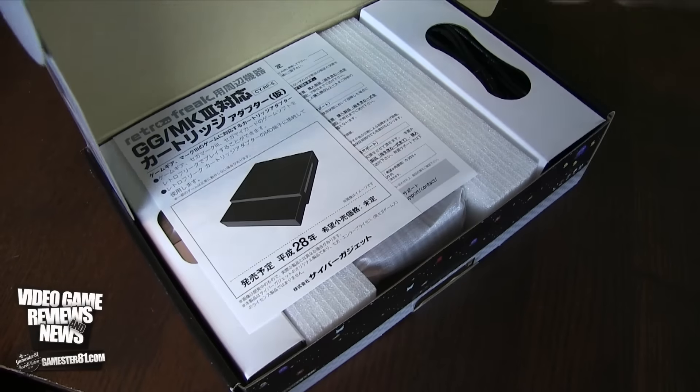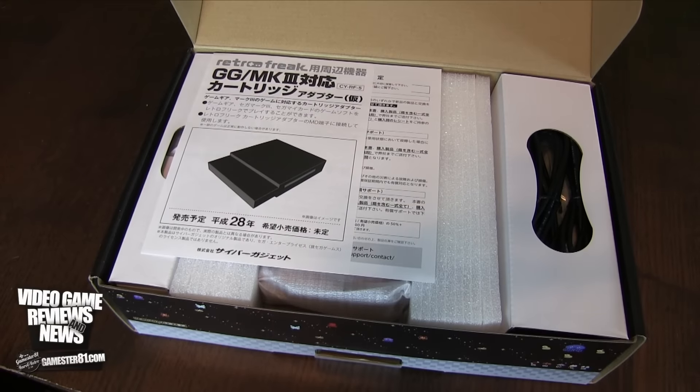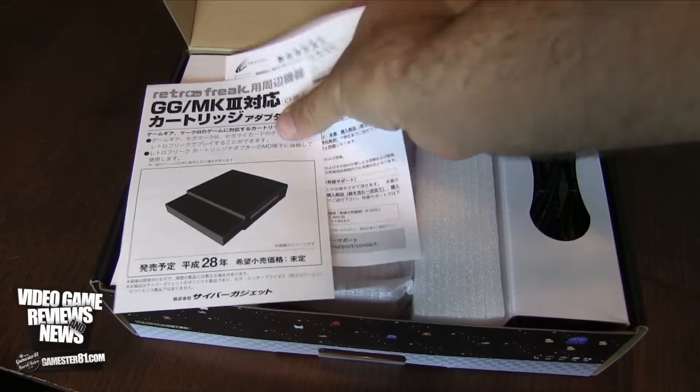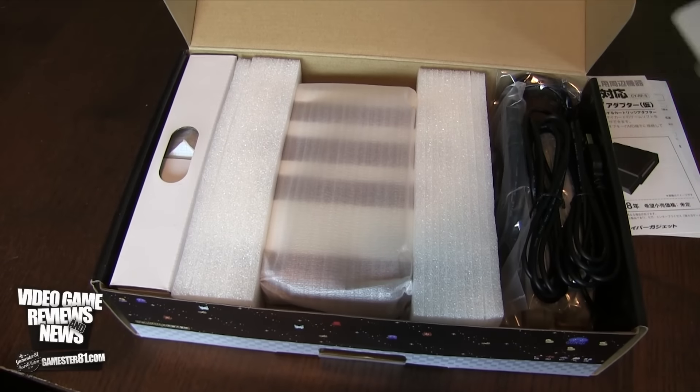Let's open this thing up. Also, one thing I want to mention before I forget: when I mentioned the previous attachment that plays all the Sega additional games, it does also play the Game Gear as well, which is super sweet. About time the Game Gear gets some love. Here are some instructions, all in Japanese.